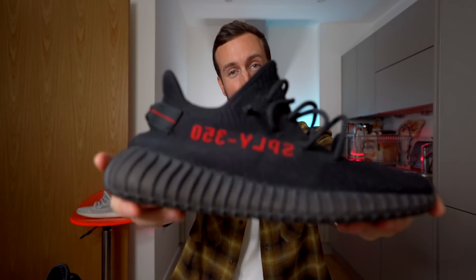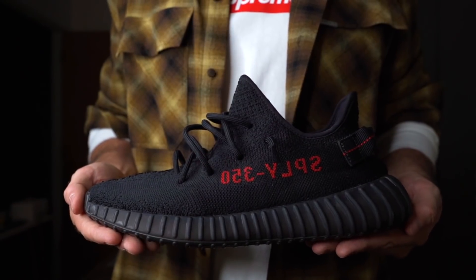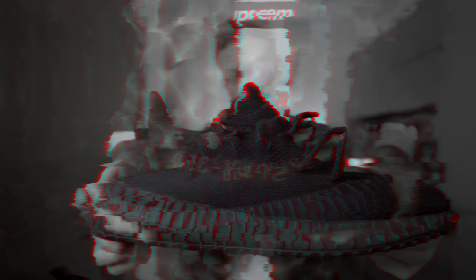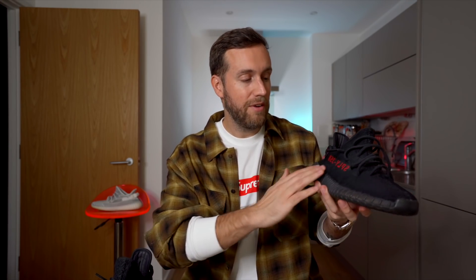This is the Yeezy Boost 350 V2 in the core black and red colorway, sometimes known as the bread colorway. This is genuinely one of my favorite Yeezy 350 V2 colorways that exist. It's just so simple but striking at the same time. I love how the contrast of the red and black work so well together.